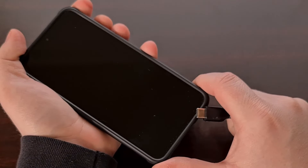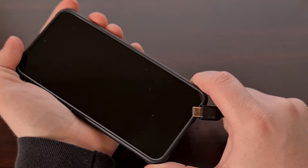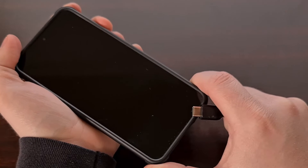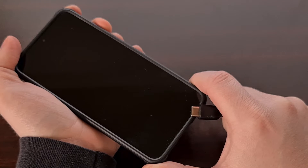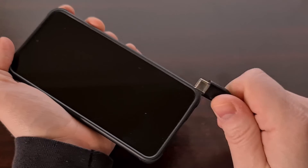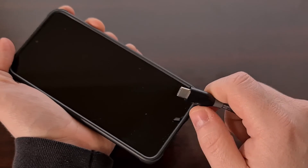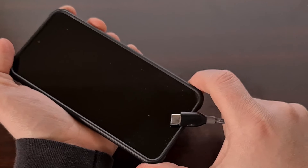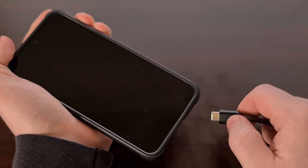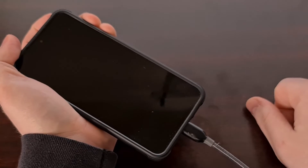Then we're going to press and hold both the volume up and the volume down buttons together at the same time. And while we are holding these two buttons down, we're going to connect our USB cable to the smartphone. So you can see here, we're going to press and hold both volume buttons, and while those buttons are held, I'm going to insert this USB cable.